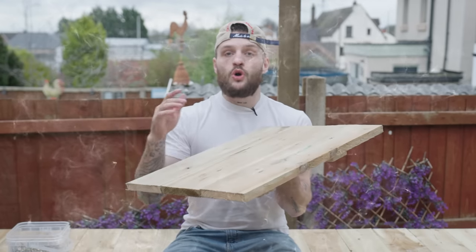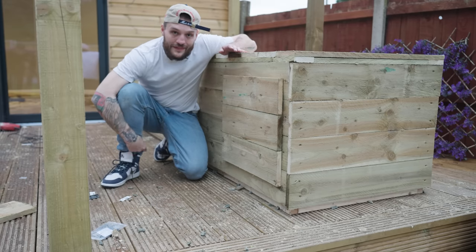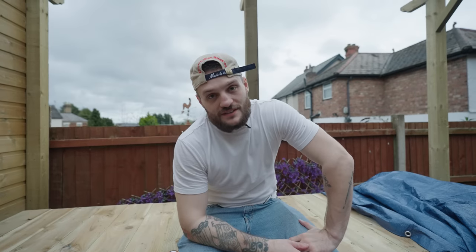One more thing for today: this is the cupboard door that goes on the front of the chiller. It's going to keep the rain out and give me easy access whenever I need to change the settings. I need to put the hinges on next. And that, ladies and gentlemen, is the end of day three.